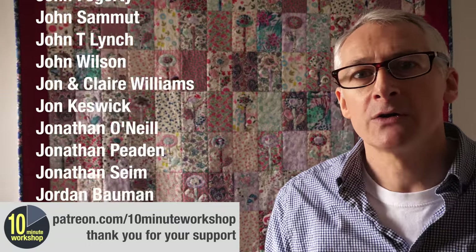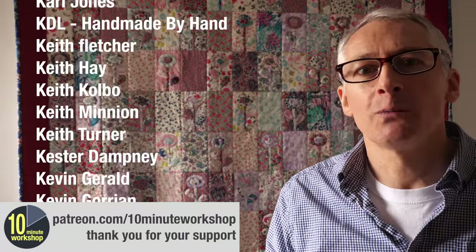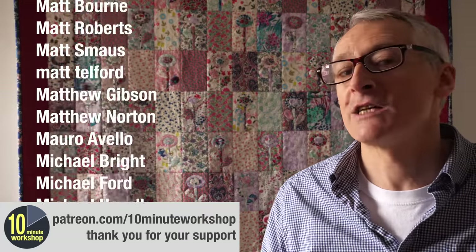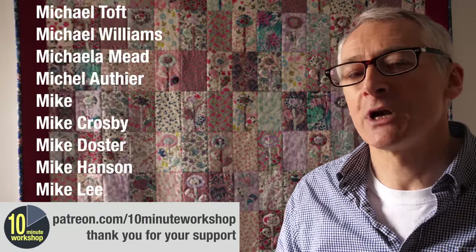I hope you've enjoyed that and found it interesting. If you did, give the video a thumbs up, share it freely amongst your friends and don't forget to subscribe for more weekly workshop videos. Thank you very much to my Patreon supporters — without their contributions this channel wouldn't be what it is. If you'd like to support the channel through Patreon, go to patreon.com/10minuteworkshop and take a look around.